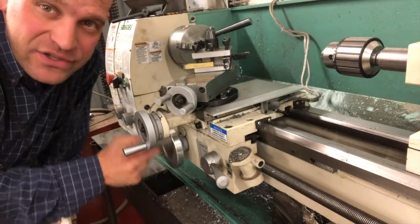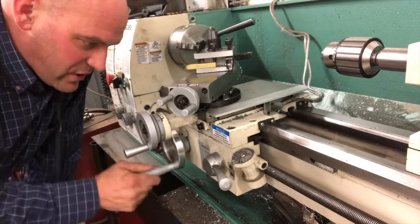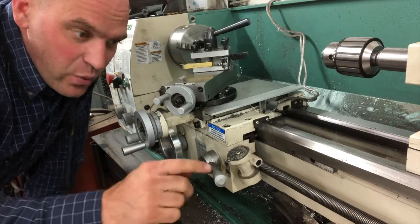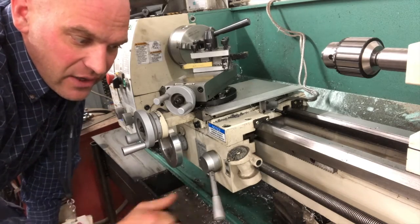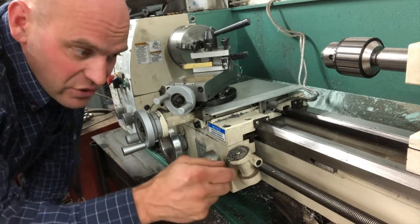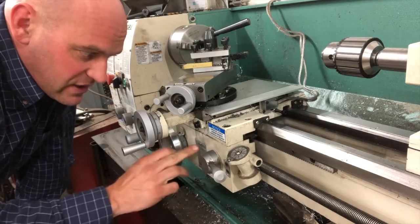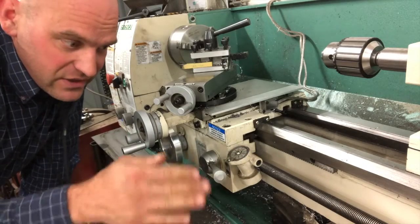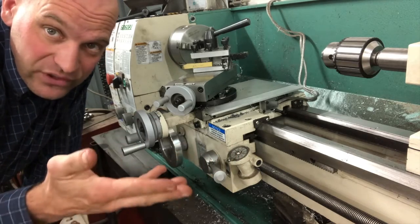All right friends, so on the carriage we have this hand wheel that turns it. So if we want to do it manually we can. If we want a more uniform movement, we can use the lead screw and we can use this half nut lever and lock it on there, turn it down and it locks on that lead screw and then it turns the whole carriage for us. We have a little wheel here that has certain numbers on it and we can cut threads with that, but we don't have to cut threads using the half nut lever and the lead screw. We can use it for just turning to get a nice uniform movement.